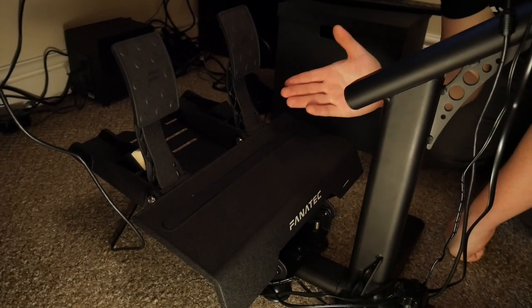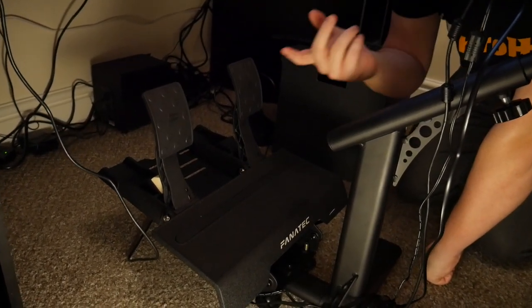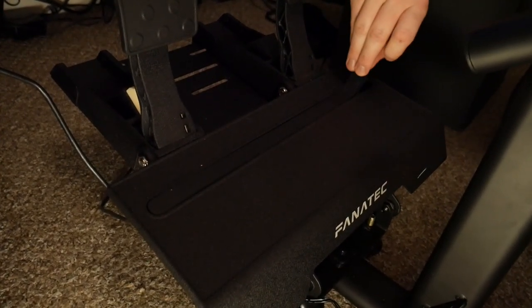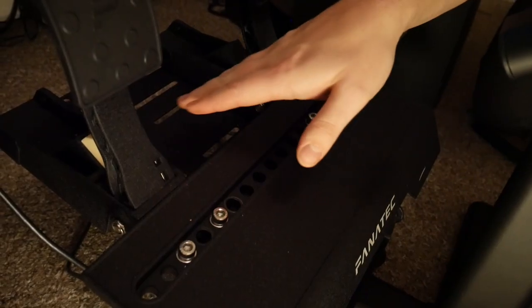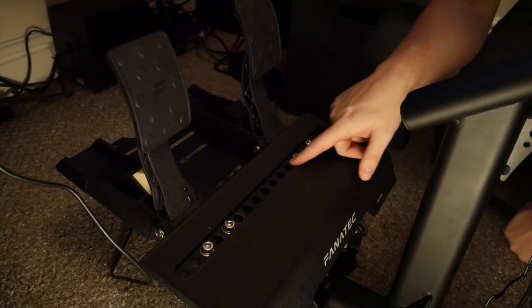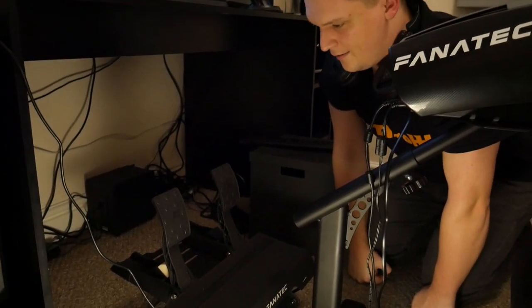These are the CSL Elite pedals that you get with the set. You've got your accelerator pedal and your brake pedal. What's really awesome about these pedals is you can take off this bit of rubber here and actually change where you want the accelerator and brake to be. If you like it closer, you can just move it along with the allen keys and tighten it up. I like a nice gap between the two. You can adjust it however you like, pop this back on, and it hides all the belts — and you're good to go.